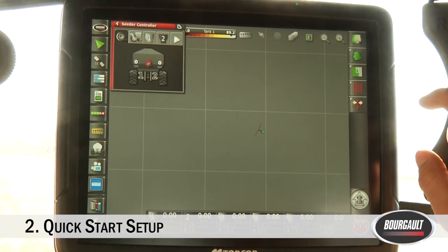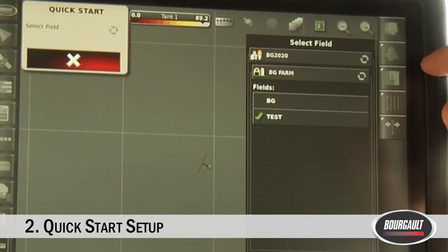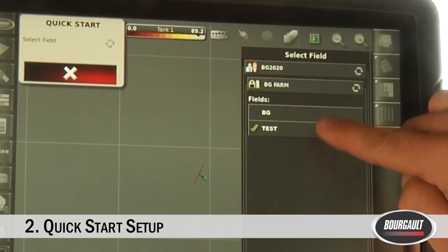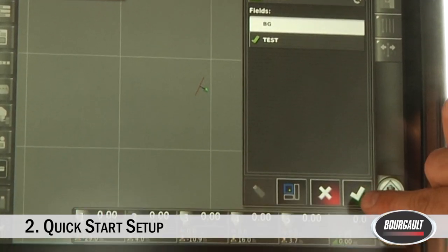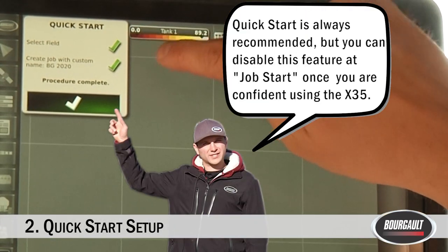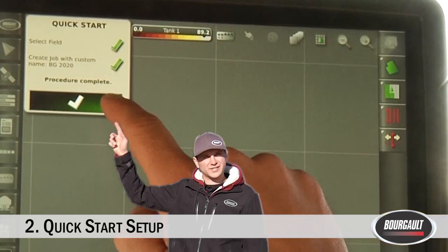Now that we've got our quick start sequence set up, touch the quick start button. It starts driving you through the sequence — the first thing it asks is to select a field. From the list, I'll click on the Borgo field BG and hit the green check mark. It's put us into a field, created a job named BG2020 with our custom name, and the procedure is complete — we can go to the next step.